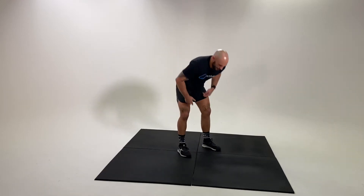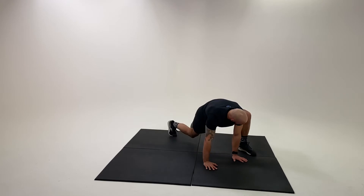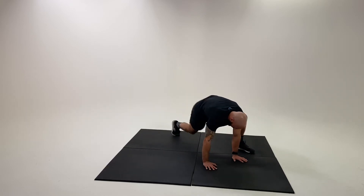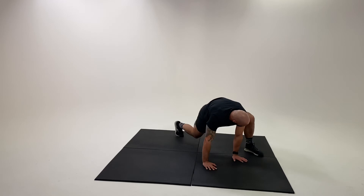Mountain climber option number two. Same setup position as option number one. This time my feet are going to track wide outside my hand. I'm going to try and change on the fly and swing the hips slightly to make sure that I get a nice open hip position.